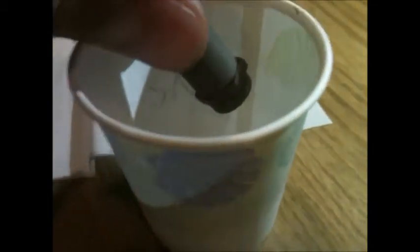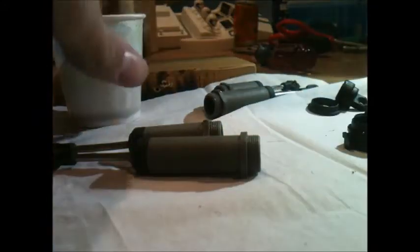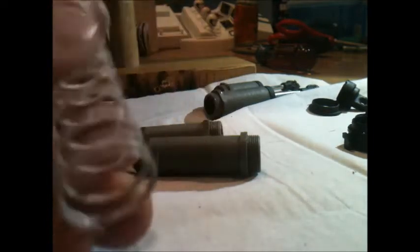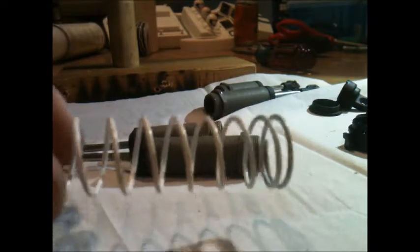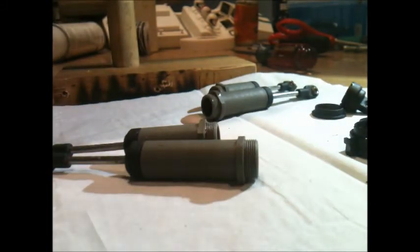I usually let that sit for a while, so I'll do that to all the rest of my shocks and come back to show you how to fill them. I'm back — I've emptied out all of the shocks. The old oil is pretty gross, so this is a good time to clean them. I've also gone ahead and painted my springs — they were originally white, then I painted them green, and now I painted them white again.